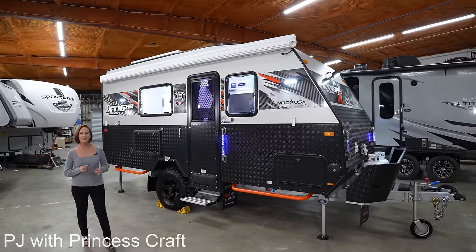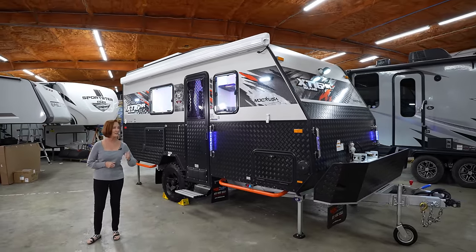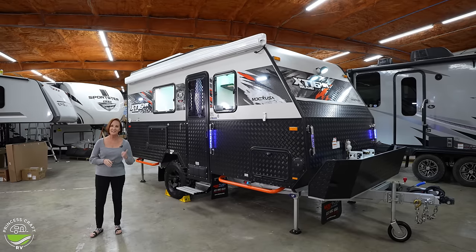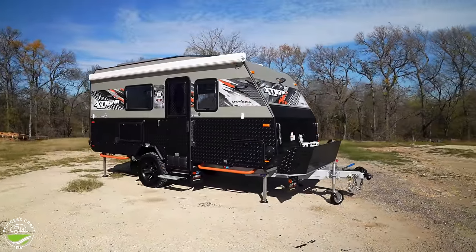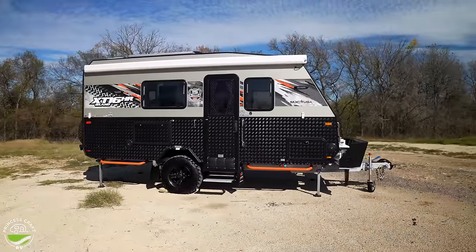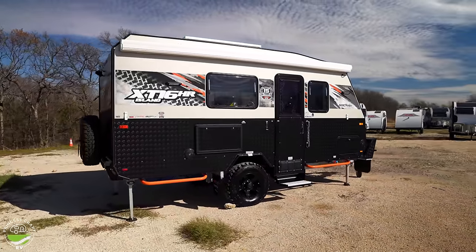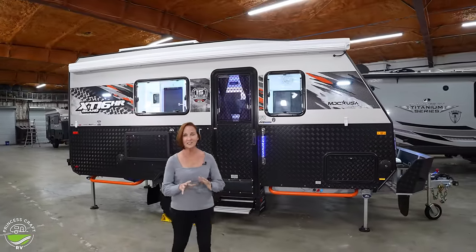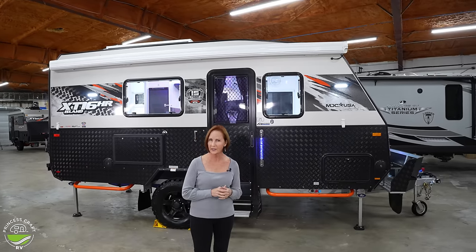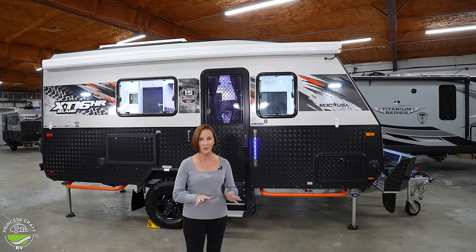Hey everybody, I'm PJ from Princess Craft RV. I am so excited to show you this trailer. Right behind me is the 2024 MDC XT16HR Island version. There are several 16-footers — that means a 16-foot box — but the island means it's a walk-around bed. Super cool, lots of off-grid, off-road features. This trailer is set up to really go anywhere you want, be self-sufficient, and use all the premium quality materials.